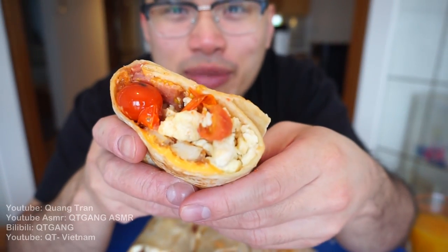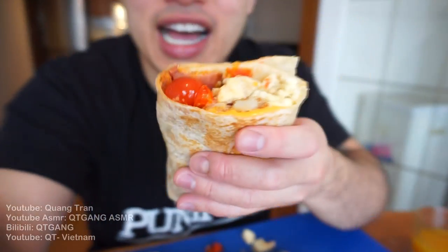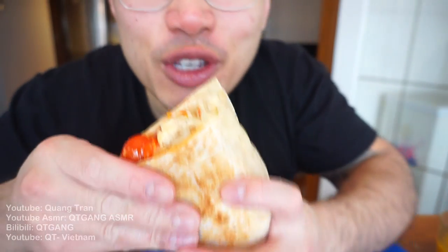Breakfast burrito — the best breakfast burrito you guys will ever pop in your mouth, I promise you. Super pumped for this.